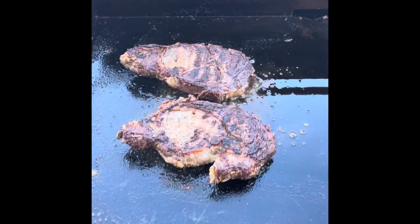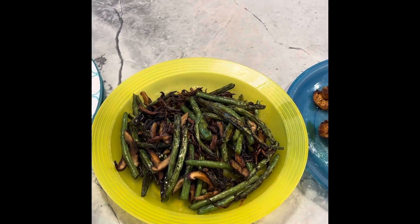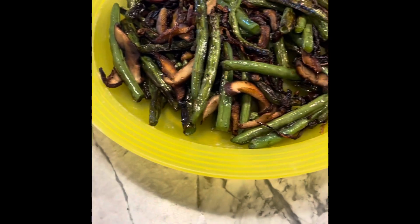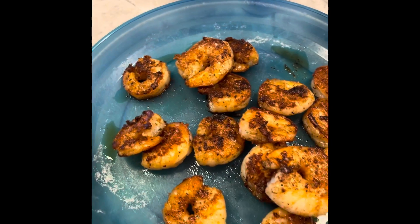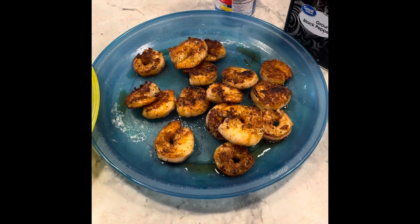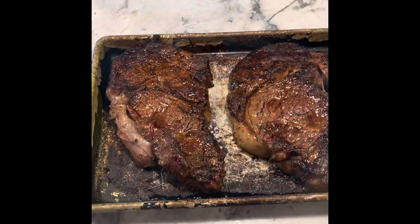Here are the finished string beans, and here are the string beans, mushrooms, and onions off the flat top. And here are the nice crispy golden shrimp — they're gonna go right on top of those steaks. It's gonna be a good meal.